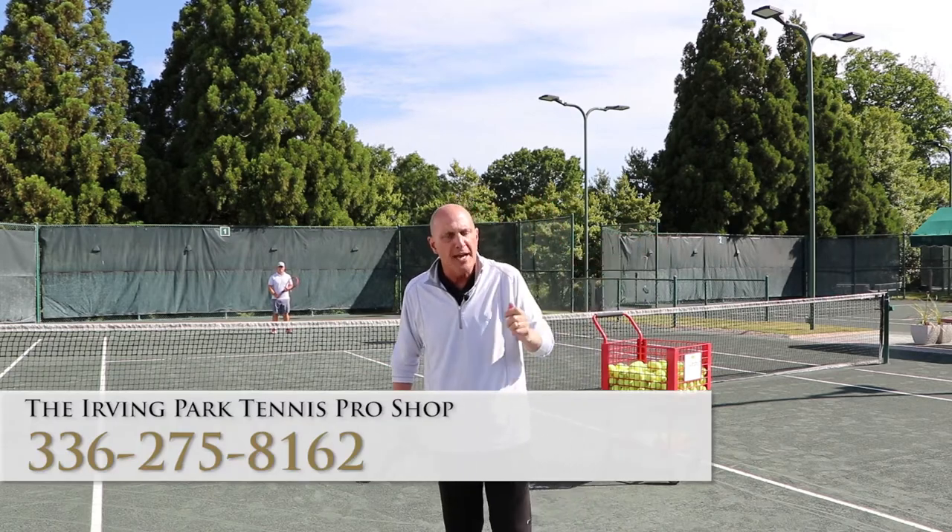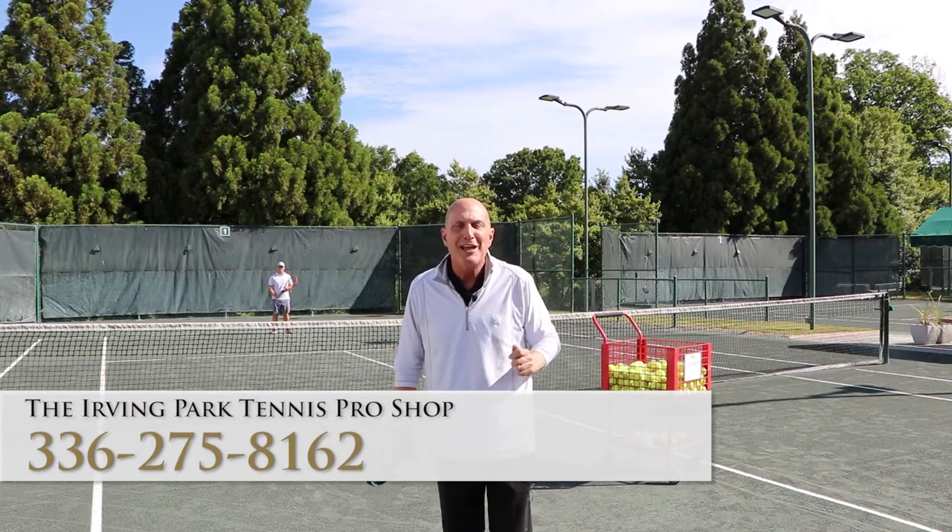I hope you've enjoyed both topspin and backspin. Hope you get an opportunity to use that on the court. Hope to see you soon. Thank you.